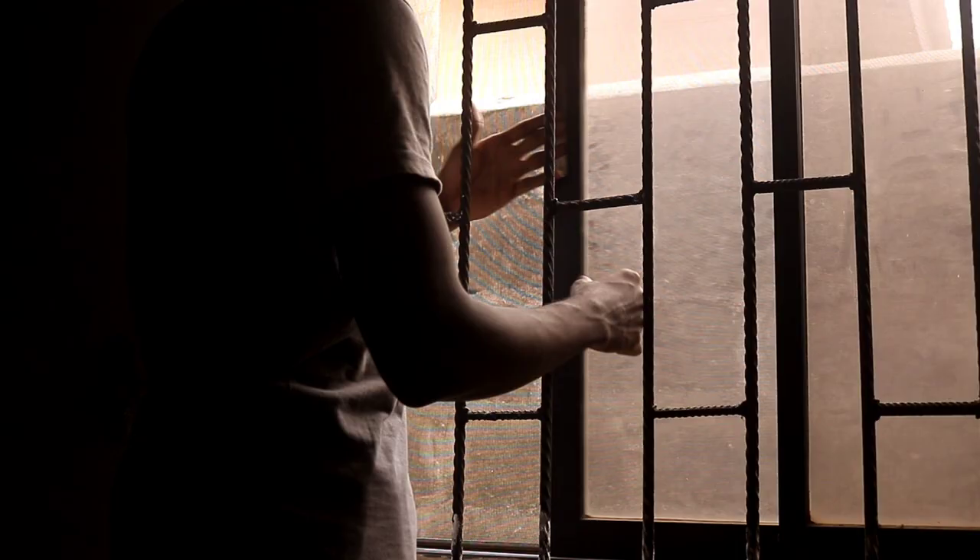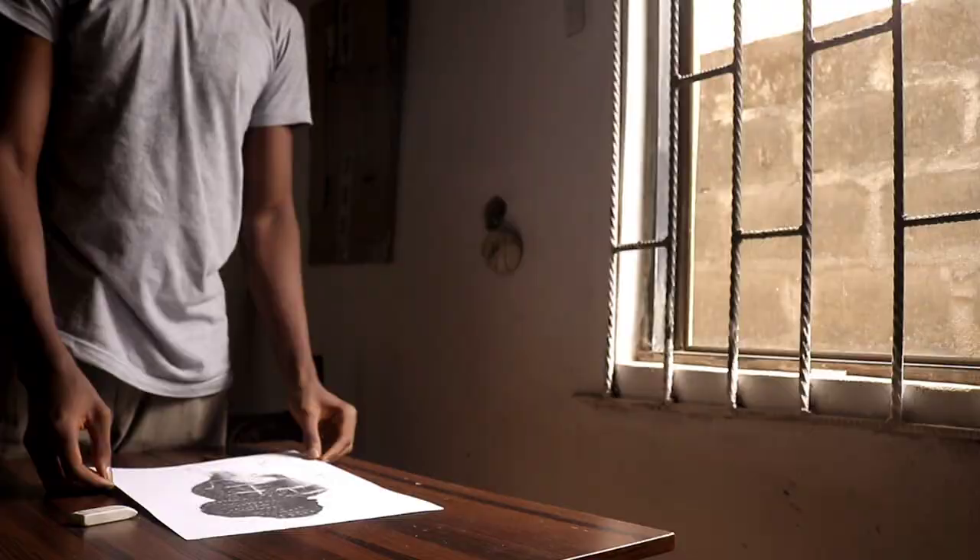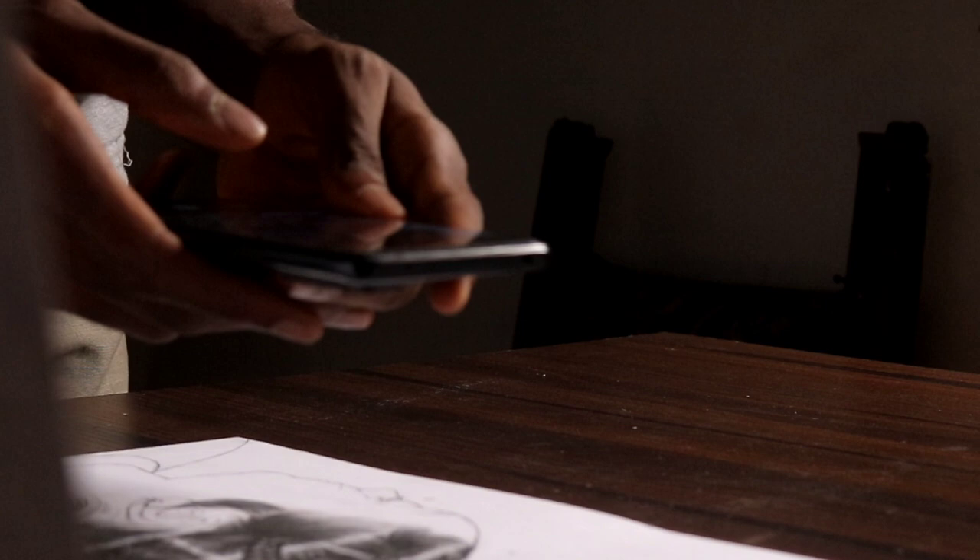The next point is to have good lighting. If you have ring lights or other artificial lights you can use those, but it is always best to use natural light — the light coming from a window. If your workspace is not near a window, find a space near one and shoot there. Now let's take a photo of this drawing.